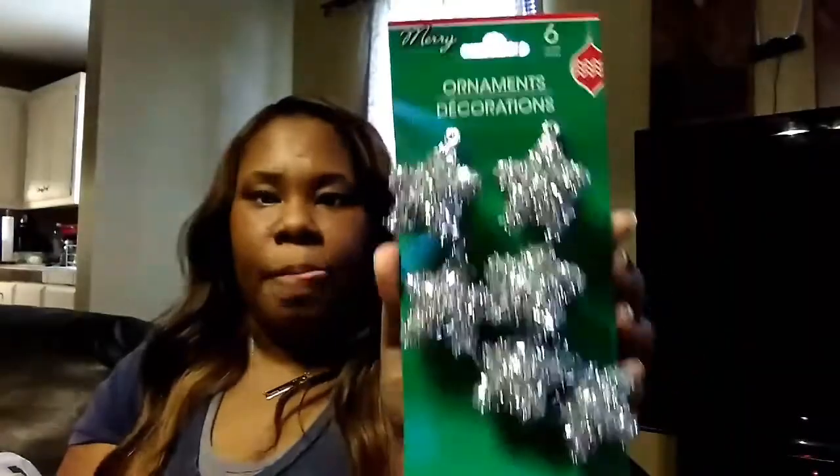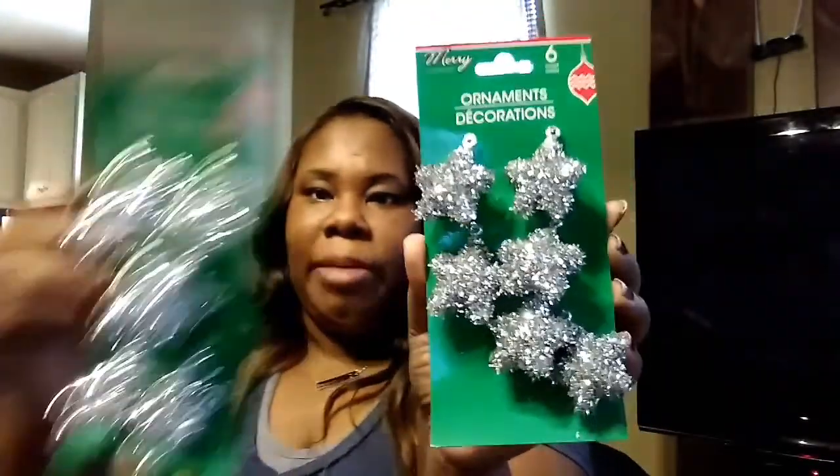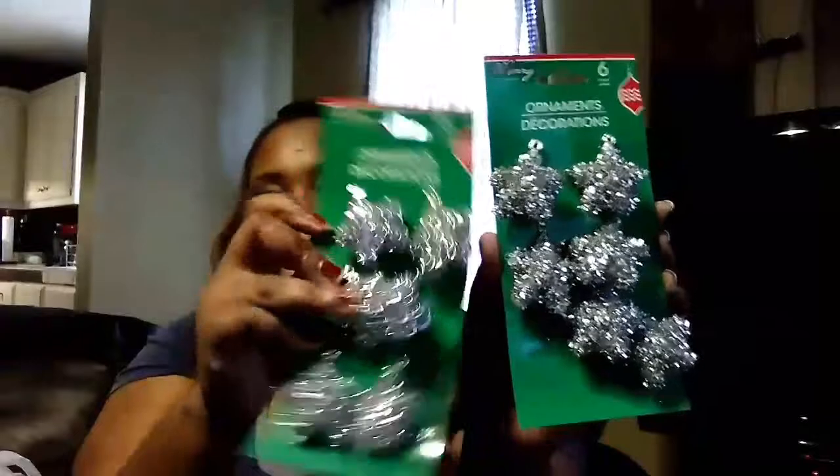I came across these little stars and I wasn't sure if I wanted them for my Christmas tree because I was doing an all-white Christmas tree, but that has changed — I'm going to go ahead and put silver on it. So I got these little ornament decoration stars. They could also be cute for a DIY project like little star earrings, which would be really cute.